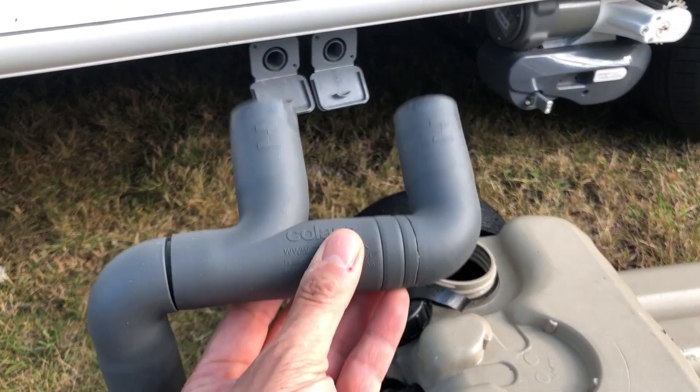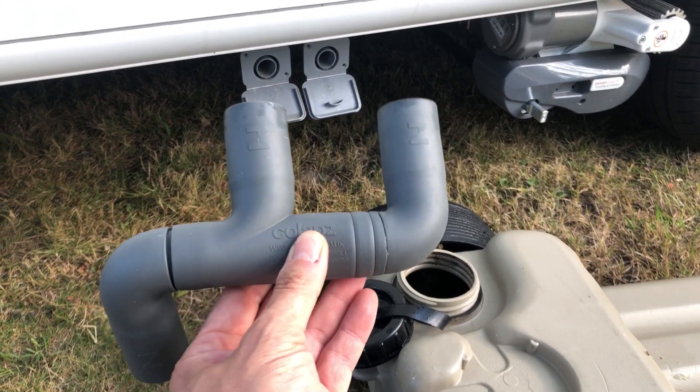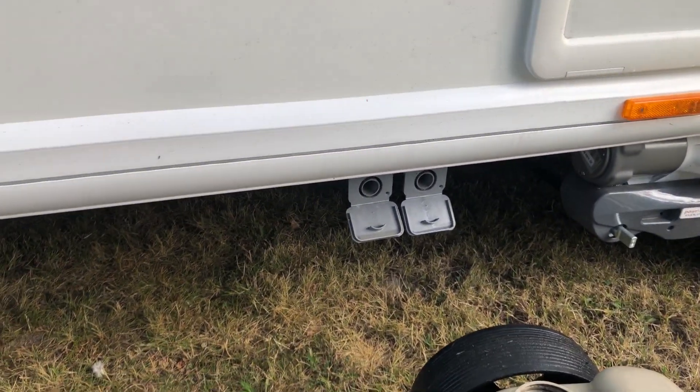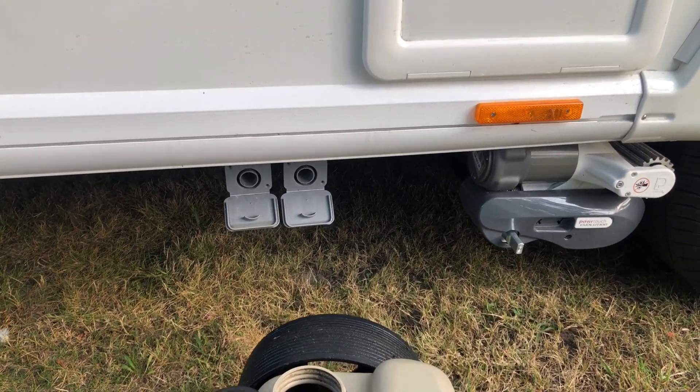I've never used the extension solid pipe yet — maybe in the future when we go on a full service pitch we will — but I've just done the water with the collapsed trunk, or as I call it, the she-wee.